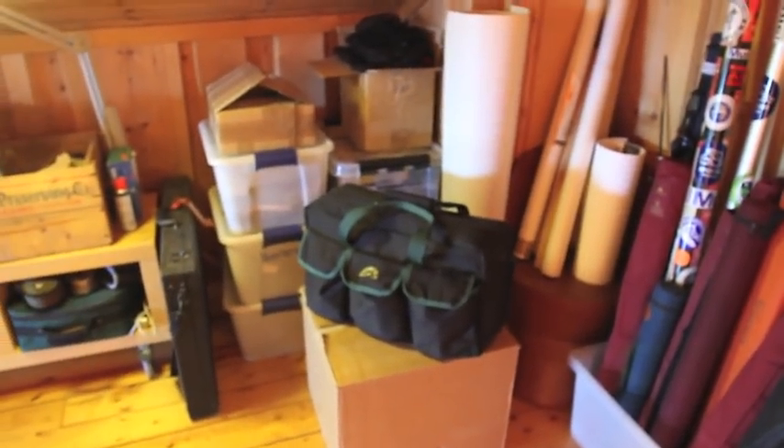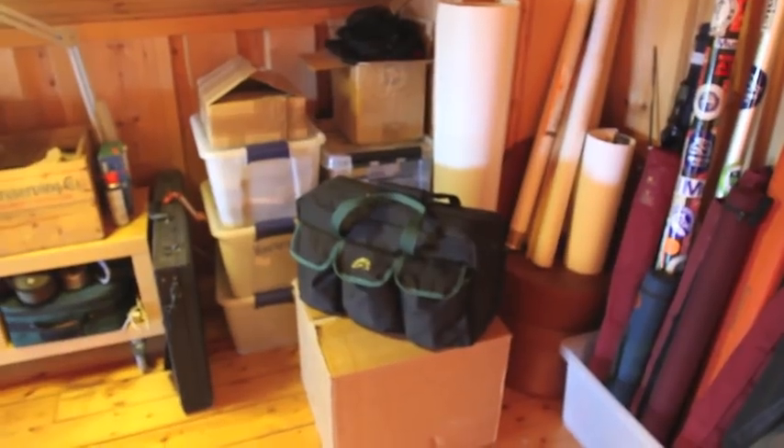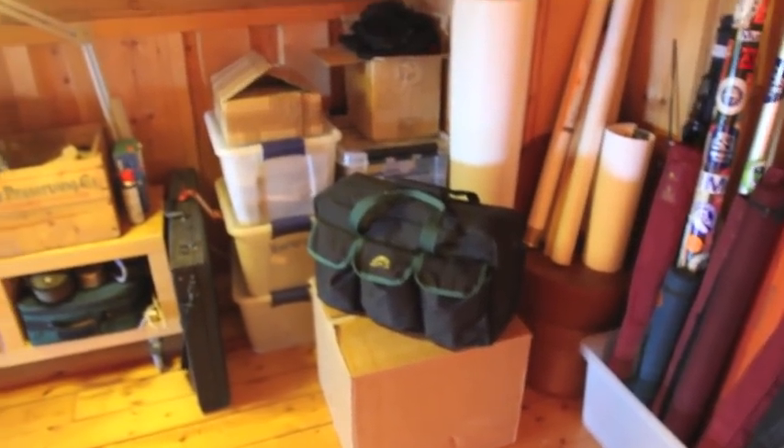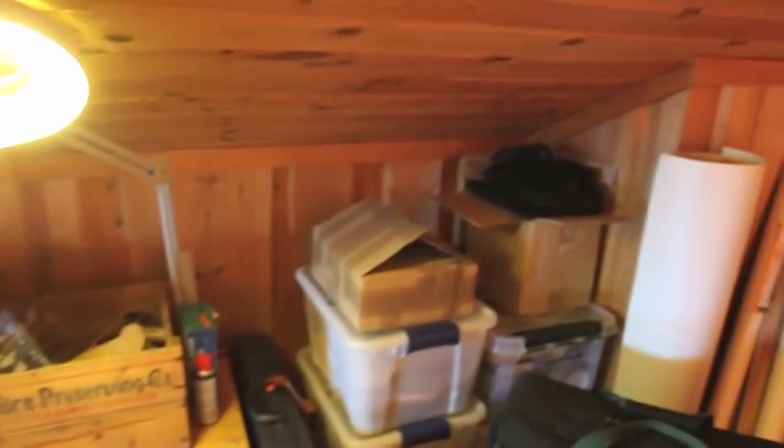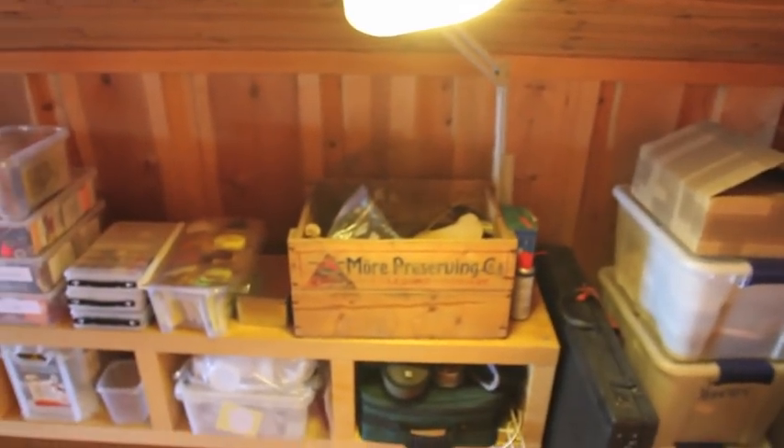My fly tying kit is packed and ready for travelling — always there. And all this is props for photographing flies.